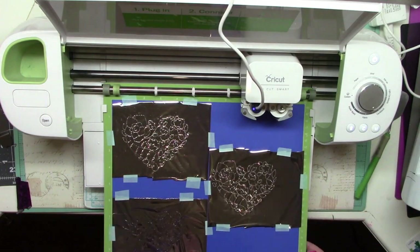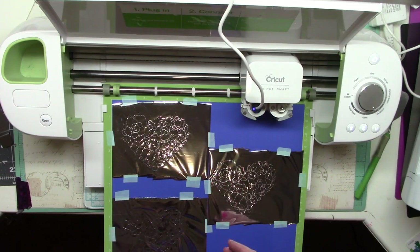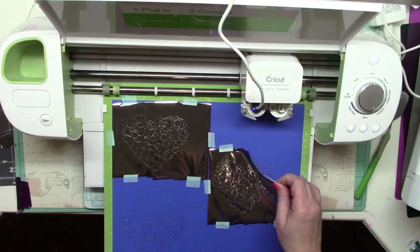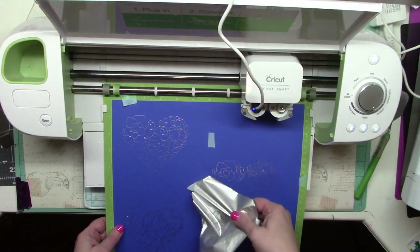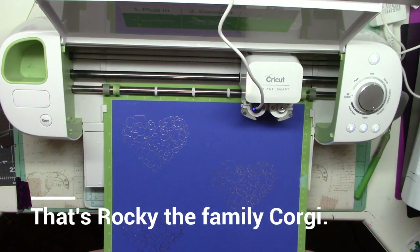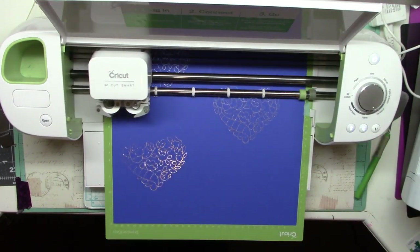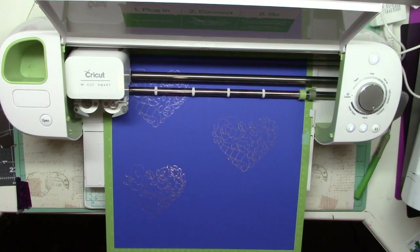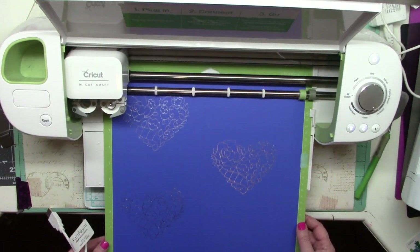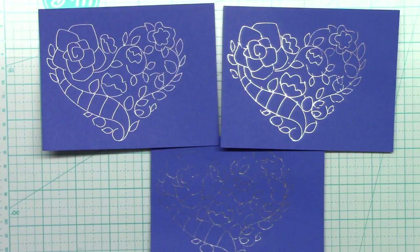I've paused the machine now — all of the foiling is done. I need to remove the foil and see what we got. From what I can see so far it's pretty good. I'll go ahead and cut it now, taking the foil out first to make sure it doesn't interfere with anything.